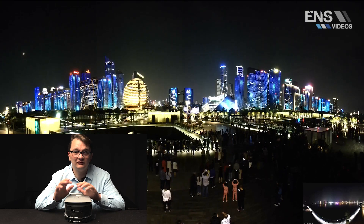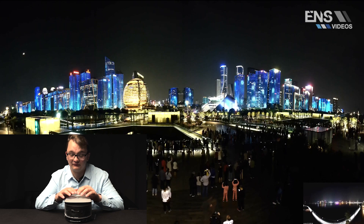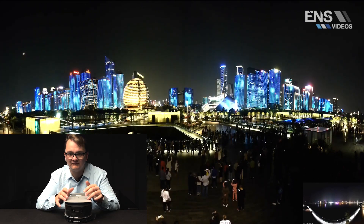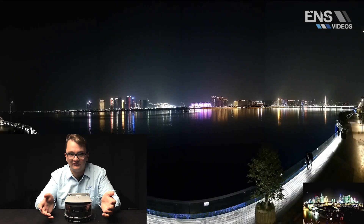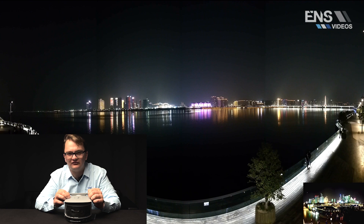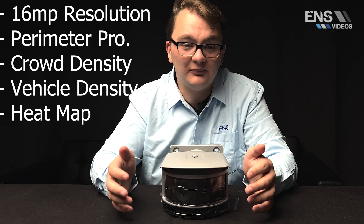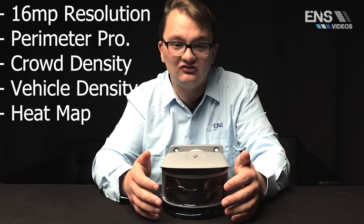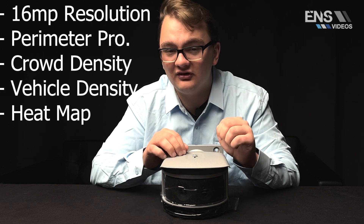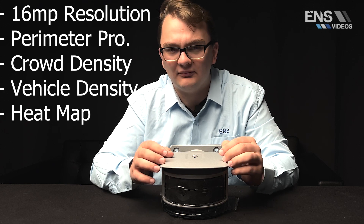On top of that, this camera supports unique features including panoramic splicing to combine all lenses into one full image, perimeter protection, crowd density and vehicle density monitoring. If too many people are detected past a certain point, you can set up alarms to trigger an alert. You can also set up heat mapping alongside the crowd density feature.